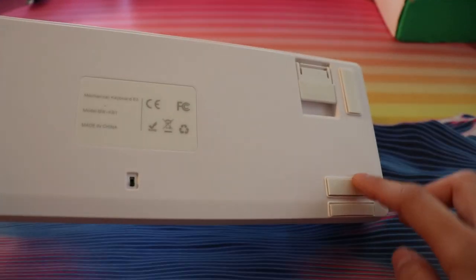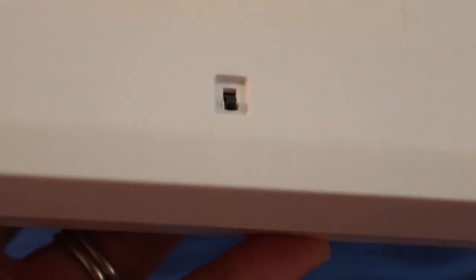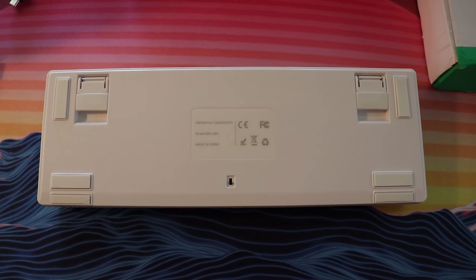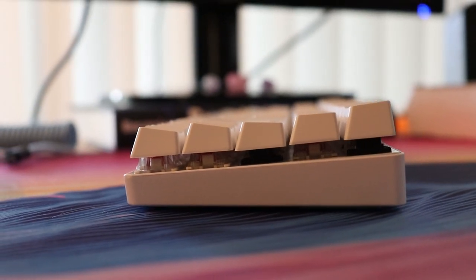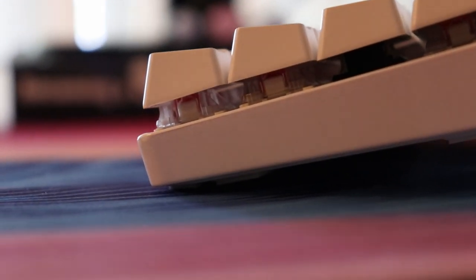The kickstands do have rubber feet on them, though the rubber pads slide off quite easily which can be a disadvantage — you might just lose some of them. On the back you also have the on/off switch because it is a Bluetooth mechanical keyboard with a battery inside. In terms of rubber feet, this keyboard probably has the largest number I've ever seen on a mechanical keyboard: six rubber feet plus two more for the kickstand, totaling eight. There are two at the top, two at the bottom, and two additional on the bottom as well. It definitely will not slip around.